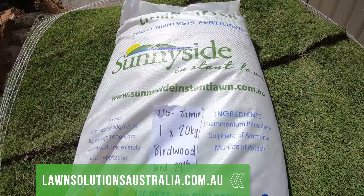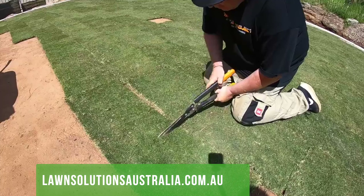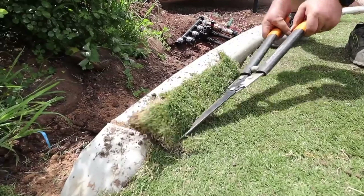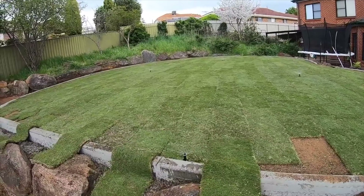If you're looking for Tiff Tuff couch you can get it from any Lawn Solutions Australia dealer — we got ours from Sunnyside Turf Farm. This lawn was installed a year ago in the spring. It's handled the conditions and area very well and it's a full year now and it's time for its first renovation.